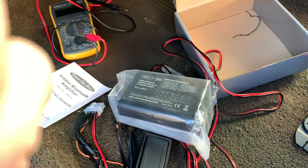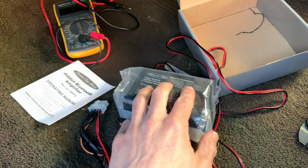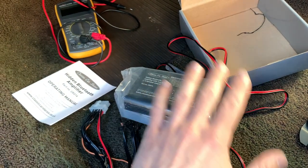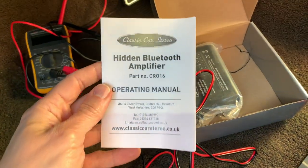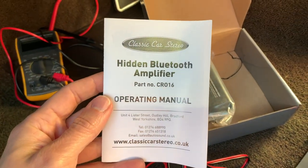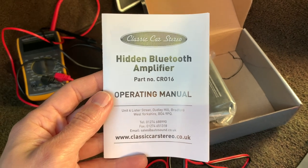I'll of course get the benefit of being able to stream from my phone, and I can even stream Absolute Radio 60s. This particular unit is from a company here in the UK called Classic Car Stereo, and I actually saw them at the Classic Car Show at the NEC in November.